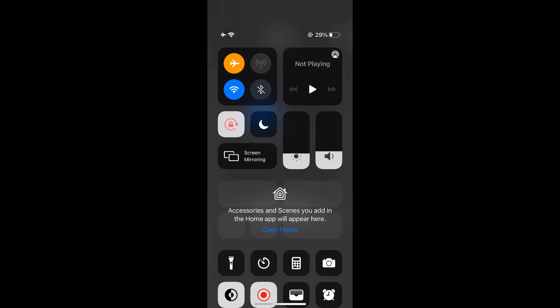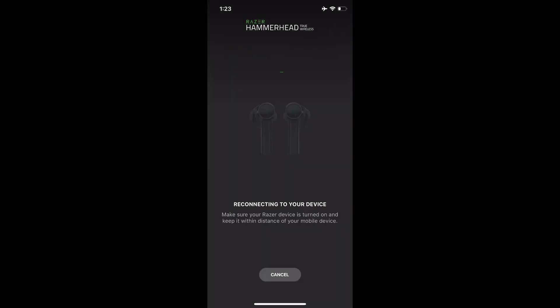The first problem I came across was not being able to connect to my laptop or other devices — I was only able to connect to my mobile phone. The other problem was that the language of the earbuds was different, the prompt language.